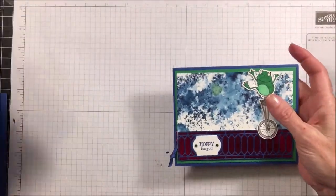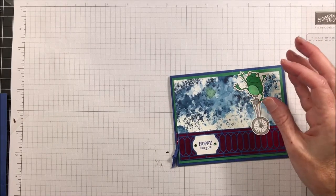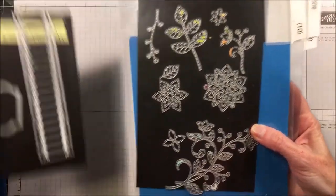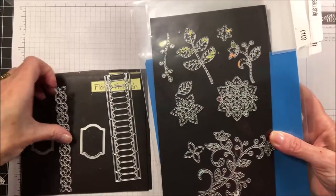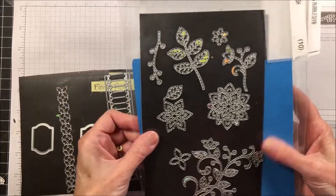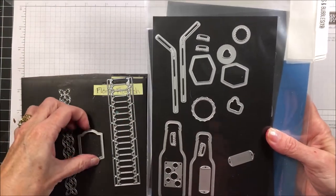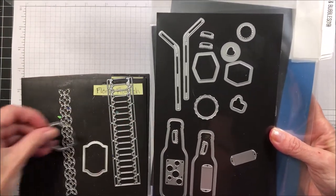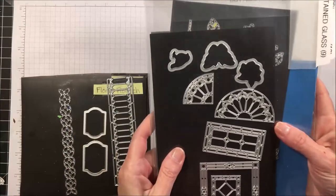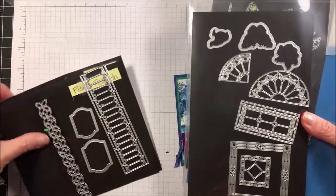We're also going to be using three sets of dies. The dies we'll be using are the flourish dies — specifically this border die — and then from the bottles and bubbles dies we'll be using these two little frames, and then from the stained glass dies we'll be using this die here.